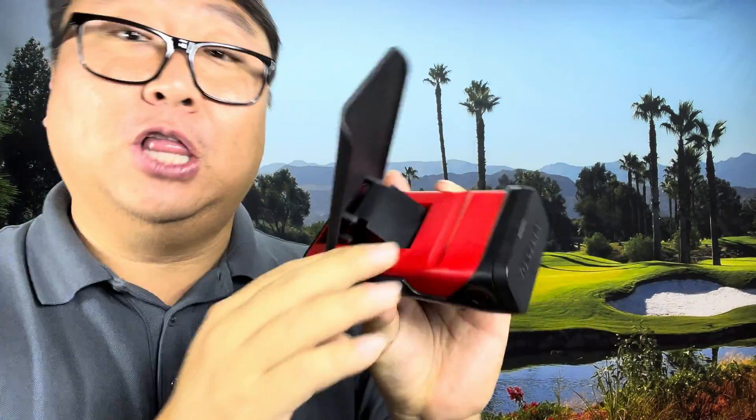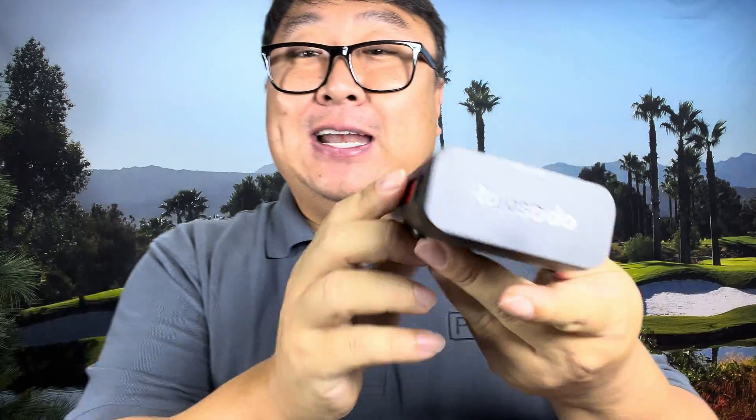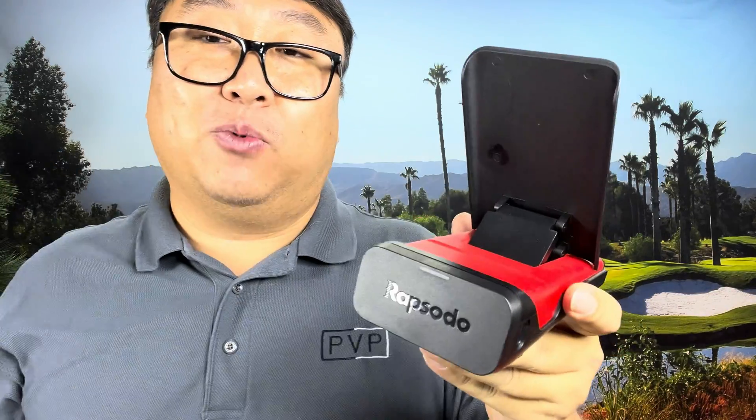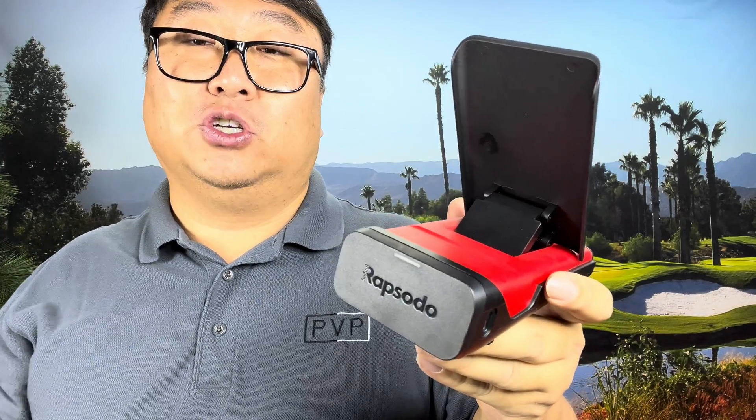This is my Rapsodo MLM mobile launch monitor. Now, I really like this. There are a couple reasons that I love it. It's really compact, it works really well. The data that I've taken when I've been at the range or on the golf course has been pretty good, and it takes video of your shot so you can review that later, which is really great when I share it with you. And it will do shot tracking if you're at the range or a golf course and actually hitting a real ball out into the great blue yonder.